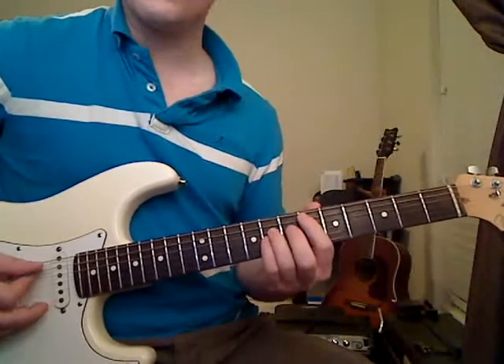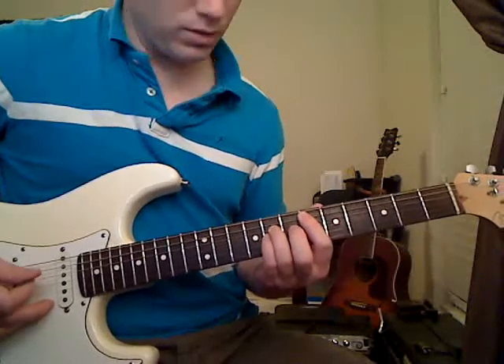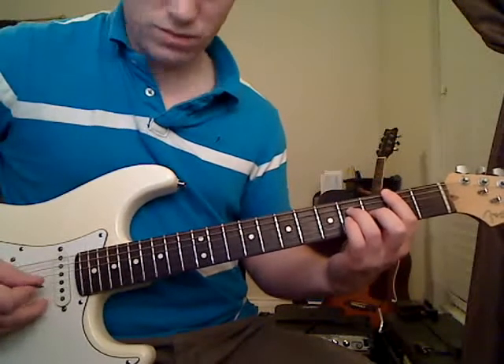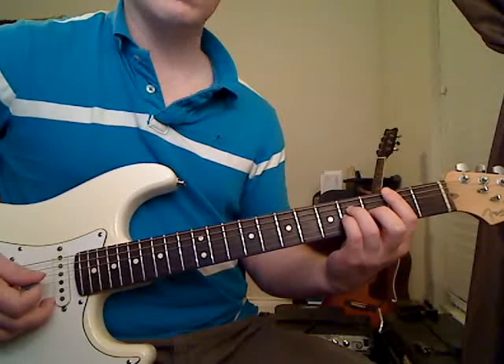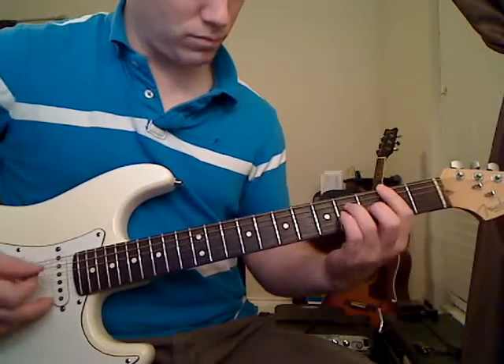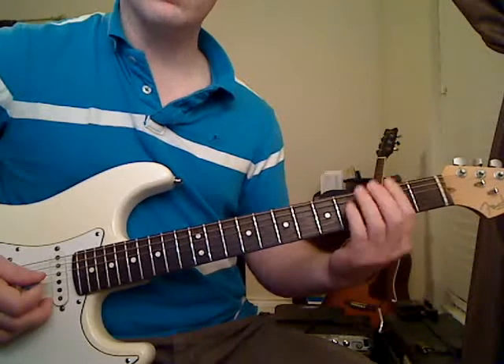Putting it all together, you've got your first chord, second chord, and then your third chord. Let me play through that one more time so you can hear how it all fits.